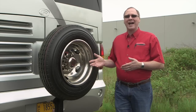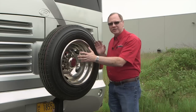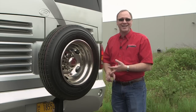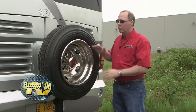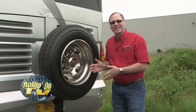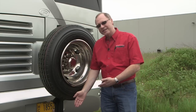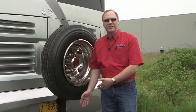Roadmaster's motorhome spare tire carrier actually inserts into the receiver of the motorhome, allowing you to mount a spare tire. It could be a 16-inch, a 16.5, a 19.5, a 22.5, or even up to a 24-inch wheel — all will fit on this one spare tire carrier. It simply inserts into the receiver on the motorhome, so if you're towing a car it still has a receiver built into it so that you can continue to tow, and it doesn't matter which brand, it just simply has a two-inch receiver.